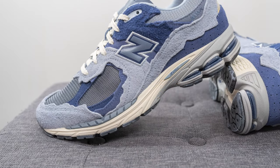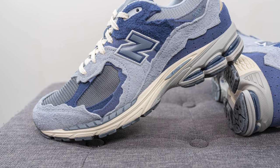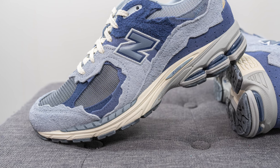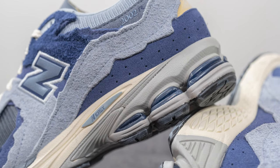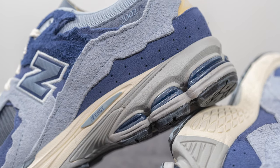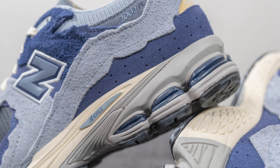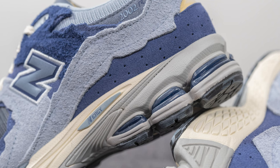The upper of the 2002R sits atop a full-length ABSORB foam midsole. The midsole also incorporates ABSORB SBS technology found on the heel, and the midsole is painted in a cream color on the forefoot and a gray color on the heel. This is where they incorporate New Balance's Energy technology — these purple colored pillars on the lateral side of the heel, which are there for impact protection and shock absorption.